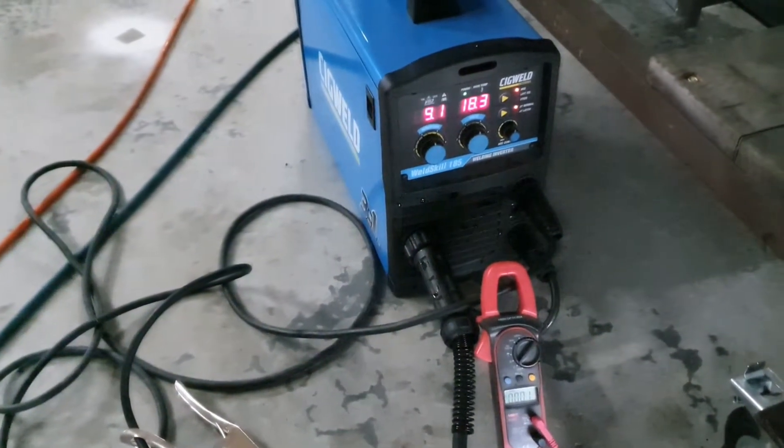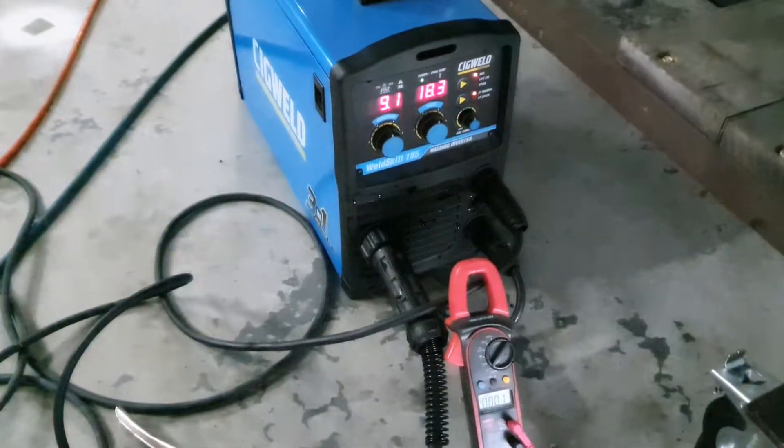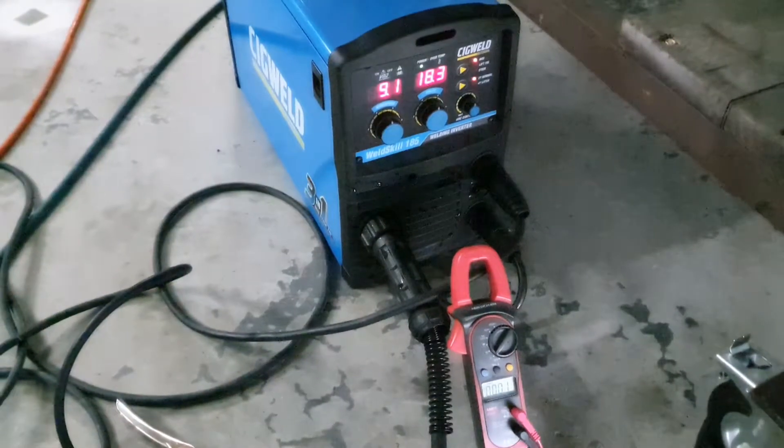Hey guys, Paul here. Just with MIG TIG stick welders, 3-in-1 welders, whatever you want to call them — a lot of them have VRD, voltage reduction device, in stick mode.